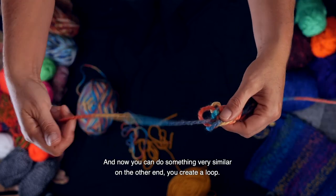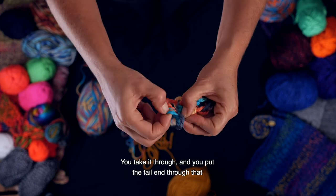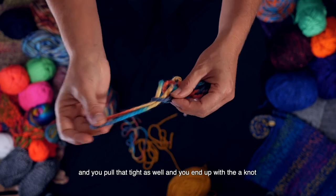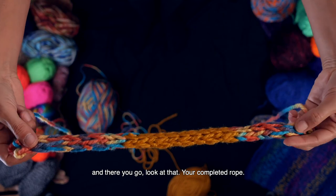And now you can do something very similar on the other end. You create a loop, you take it through, and you put the tail end through that, and you pull that tight as well. And you end up with a knot. And there you go — your completed rope.